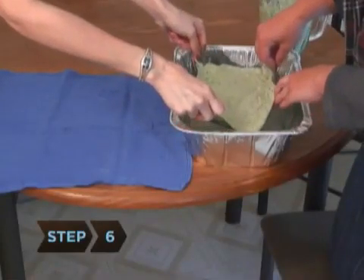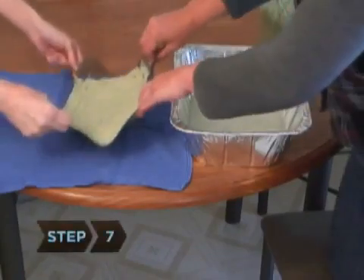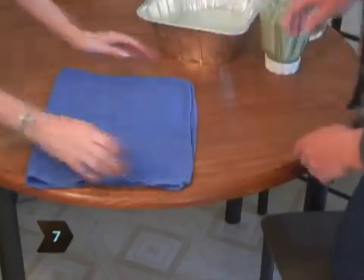Step 6. Lift the edges of the screen, pulling the mush out of the water. Allow the water to drain. Step 7. Place the screen on a dish towel. Fold the towel over the mush mixture.